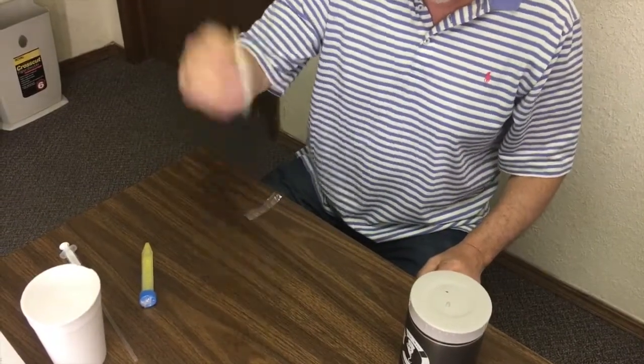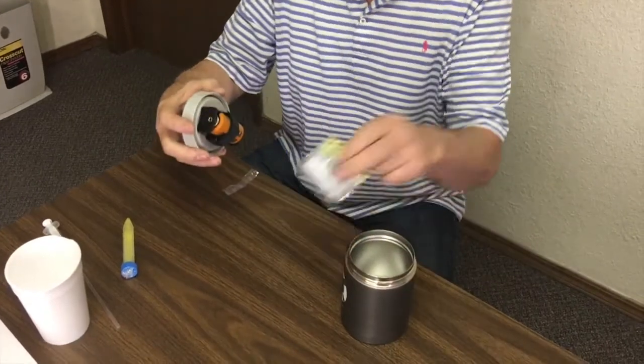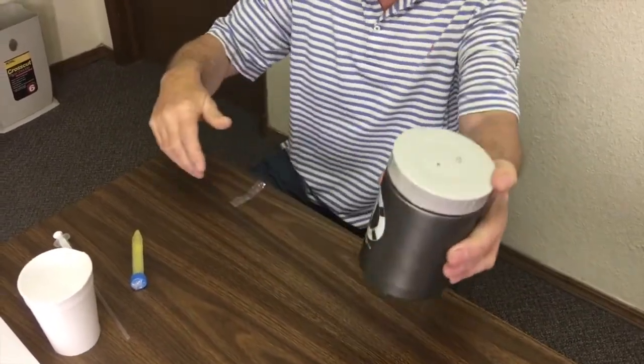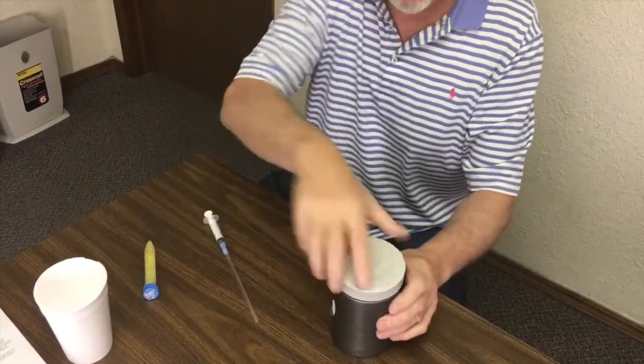This thing's not leaking — I mean, you can step on this thing and it ain't leaking. Pop it in a shipment container, ship it to the customer. The customer gets it. I supply typically an AI rod and a syringe. And this is how easy it is.